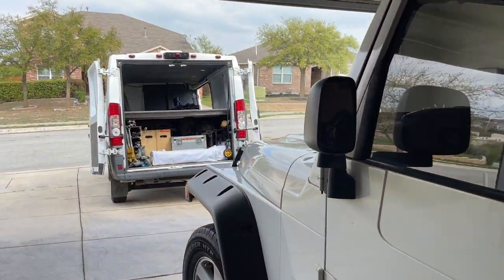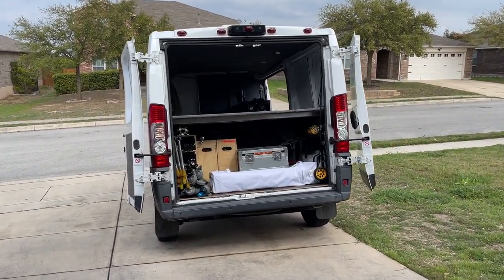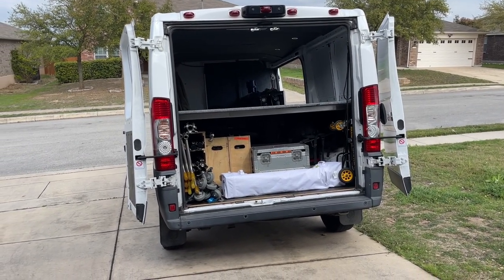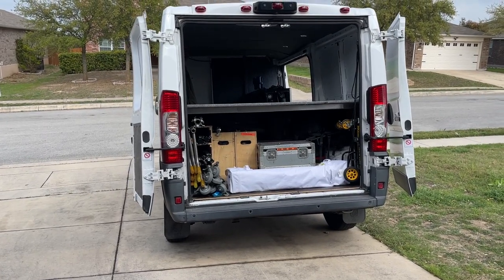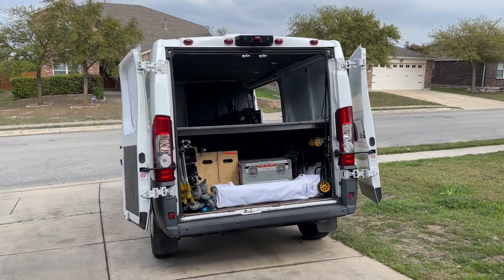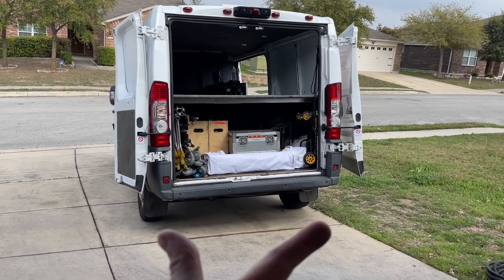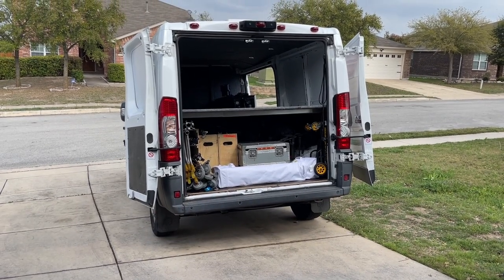I just got a phone call to go cover some news down in Brownsville. The correspondent gets in at 7 p.m. tonight. I might get there a little later — I think it's about two or three o'clock right now, so best case I'm going to get in about 8:30.